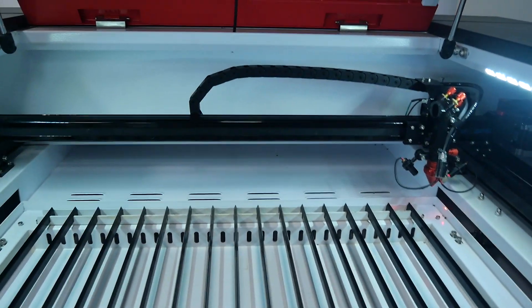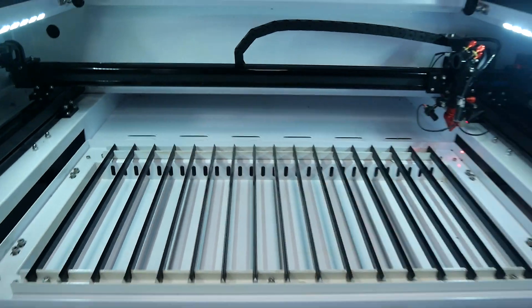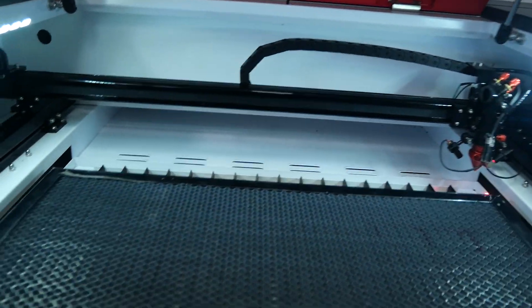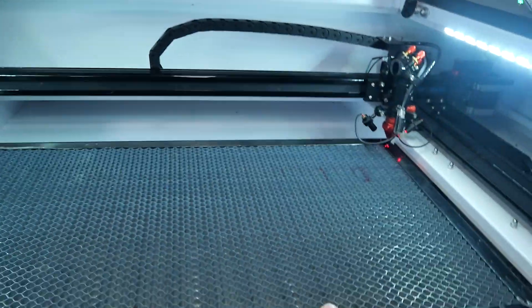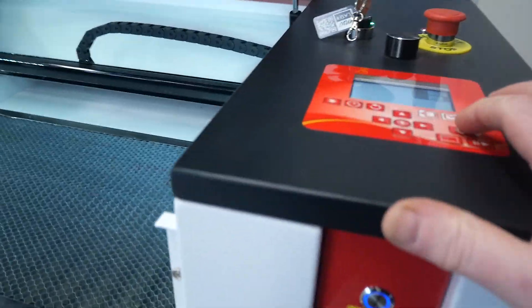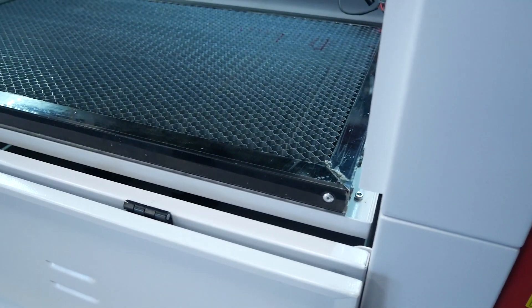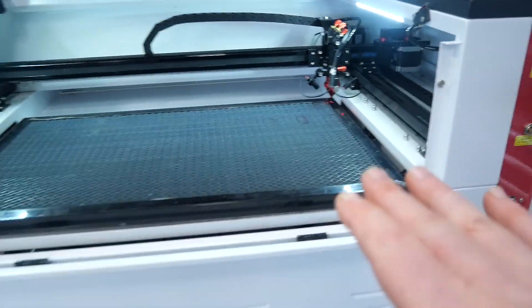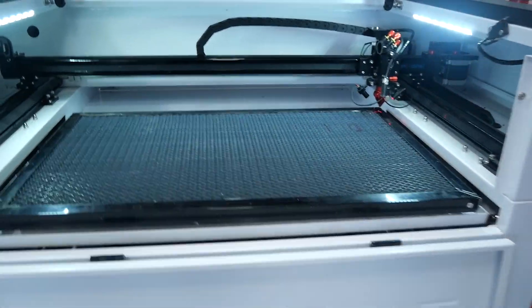We have a blade table, as well as an optional honeycomb bed that can be placed over the top of the blade table. This table is the Z-axis, and that can be lowered or raised using the control panel — simply by a few key presses — which allows you to get the material underneath the laser head and in focus.